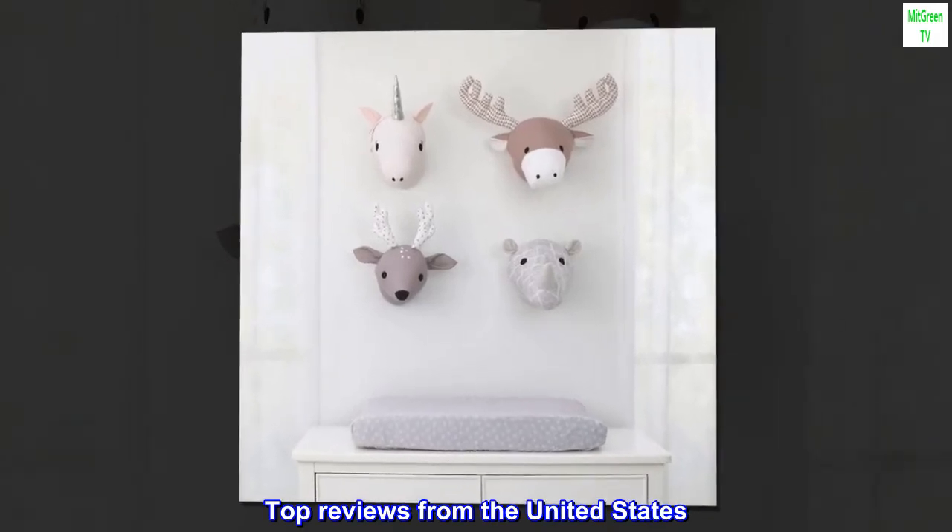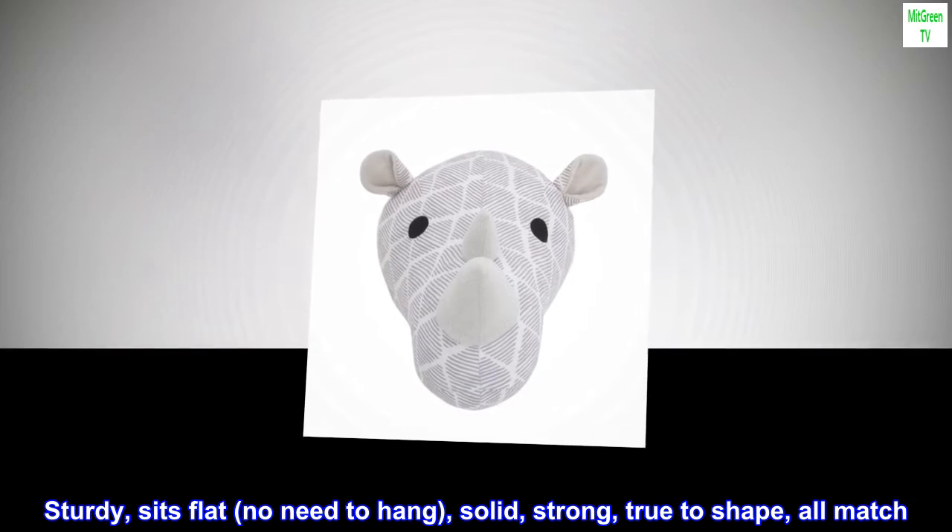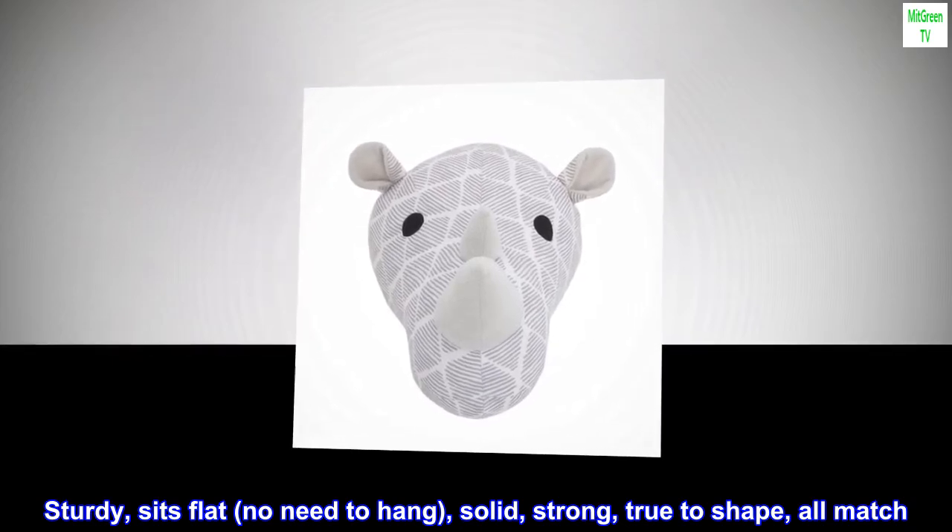Top reviews from the United States. Sturdy, sits flat, no need to hang, solid, strong, true to shape, all match.